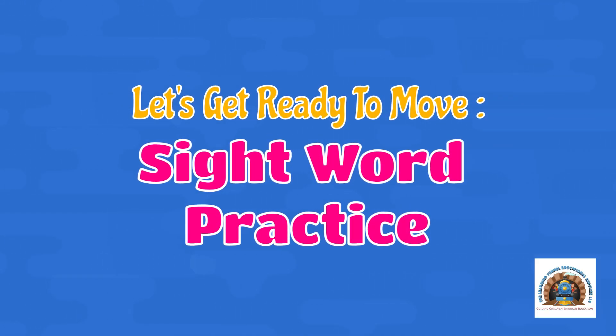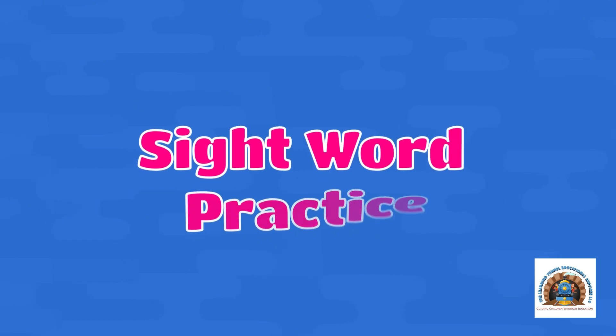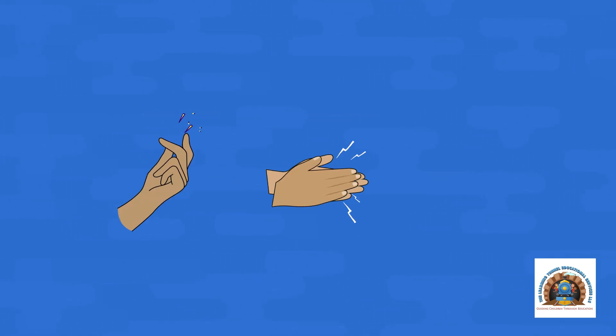Hi guys! Welcome to the Learning Tunnel. Our goal for today is to learn to read and spell more sight words and to have fun moving while we do it. Let's play a game called Snap, Clap, Hop. We'll practice spelling sight words and adding movements like snapping, clapping, and hopping for each letter in the word.